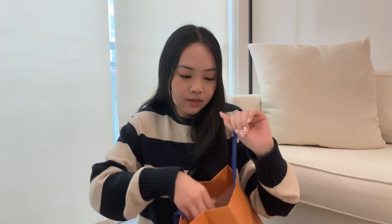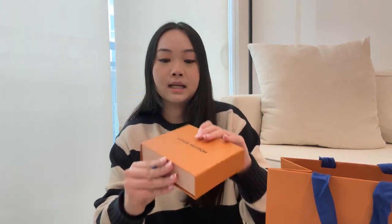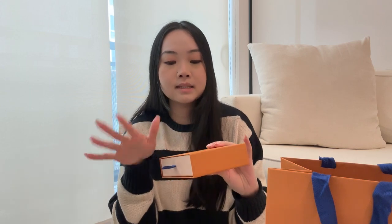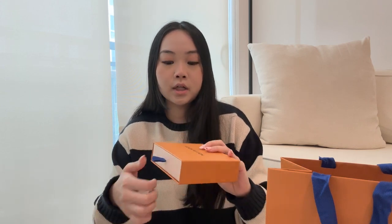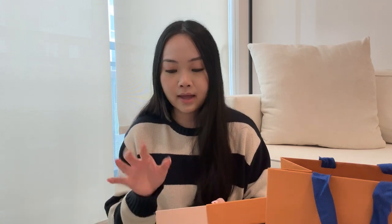I have my wallet right here in the bag and the little box it came with. I got this wallet in the middle of February, so it has been a couple of weeks and I have really been loving it. Of course, it comes in the classic Louis Vuitton orange case, and you pull it out and you also have the dust bag that the wallet comes in.